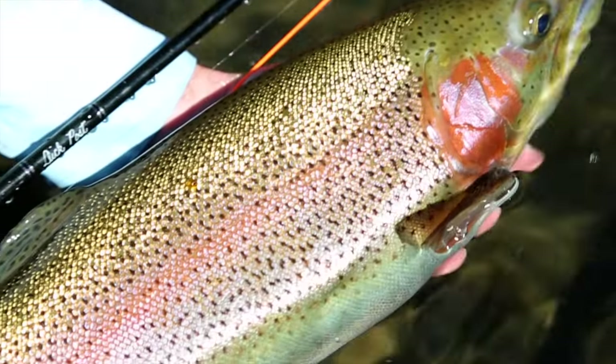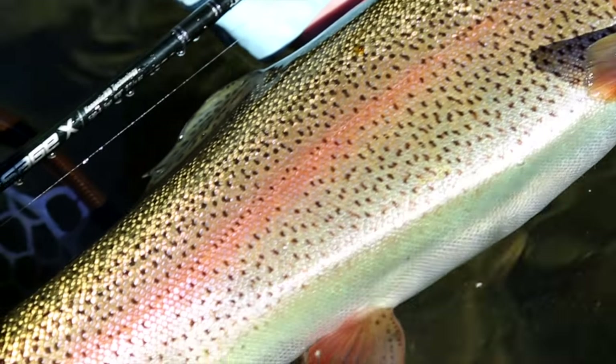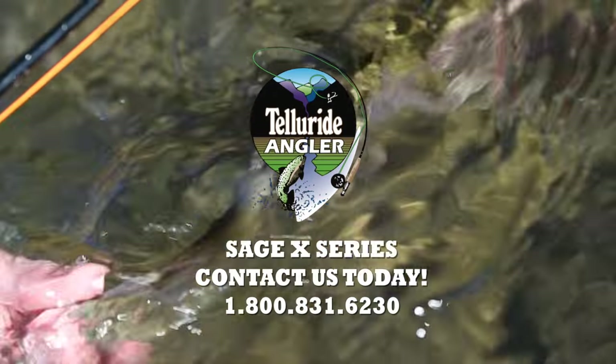I love this rod. I love how it casts at all distances, how easy this rod is to mend and protect light tippet, how fun it is to fish.